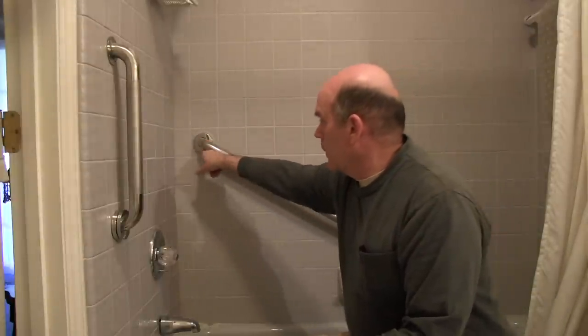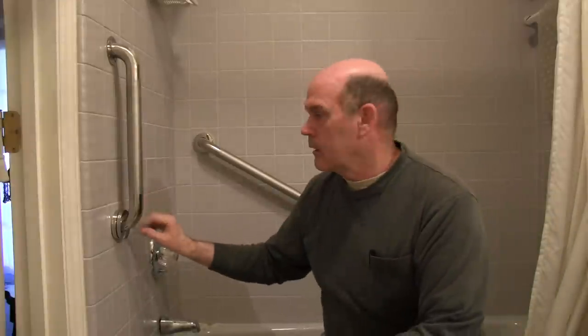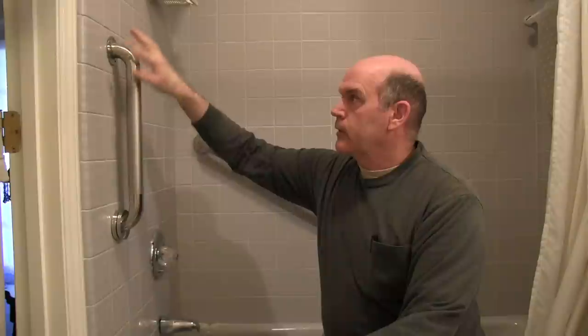I centered up the end in one tile and I centered up the other end in another tile, like I did here. It's fairly well centered in these tiles. If you get too close to the edge of a tile when you're drilling, it's more likely to break. In the center it's going to be stronger and more resistant to impacts.